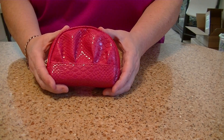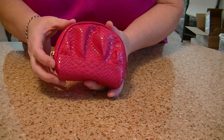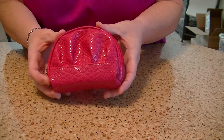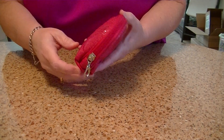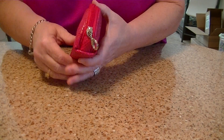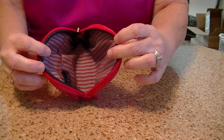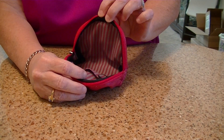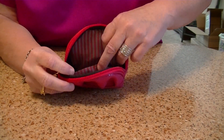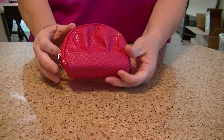The next one is our Fuchsia Snake. It has a high gloss and a matte finish, so you'll see some change in coloring to it because of that — some shine, some matte. The zipper is fuchsia, the accent piece is fuchsia, and the bottom is fuchsia. Silver hardware. It has a zip closure, and inside is a gray and fuchsia stripe. It has one credit card pocket, and it's the exact same size as the leopard one.